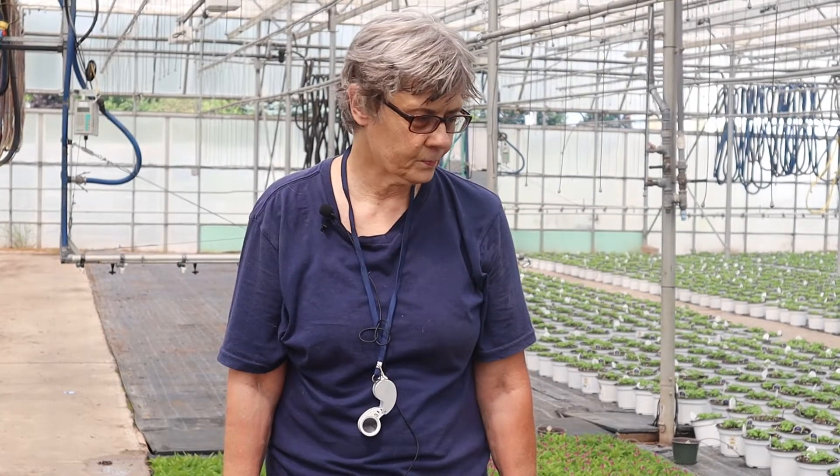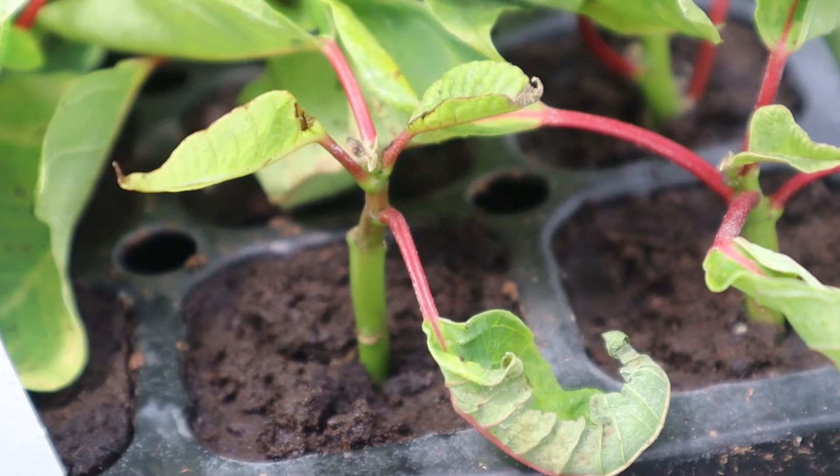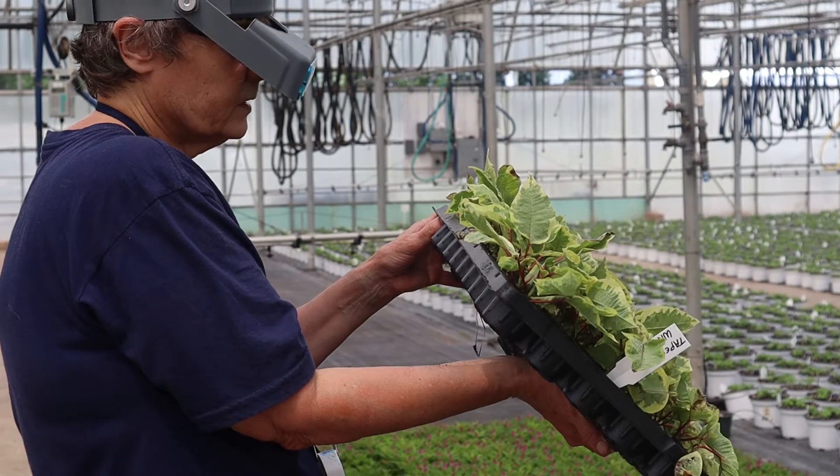Hello everyone. Poinsettia scouting begins when the plants first arrive, just like with all your different crops. Whether you get in rooted or unrooted cuttings, you want to check the underside of the leaves to see if there are any whitefly eggs or immatures.